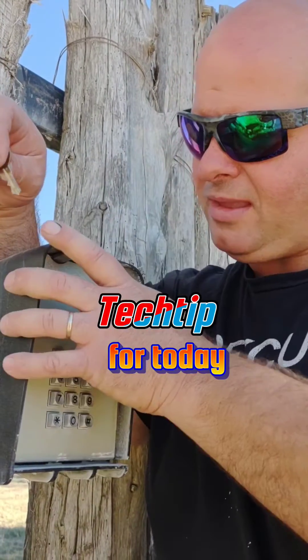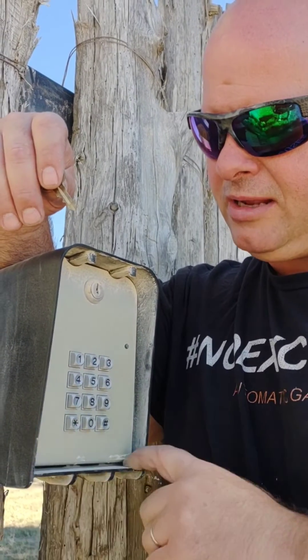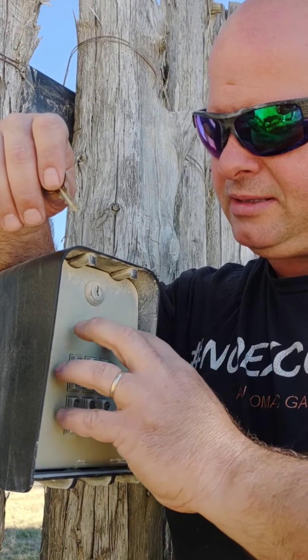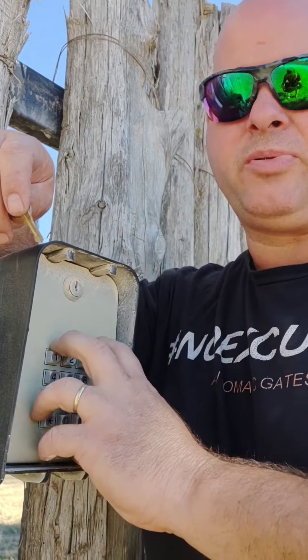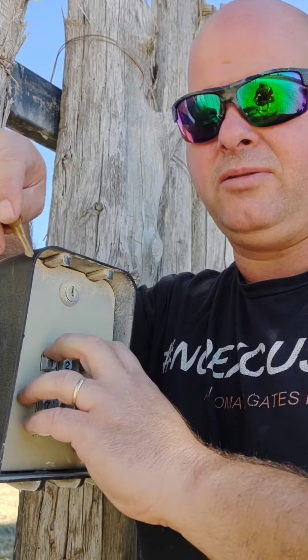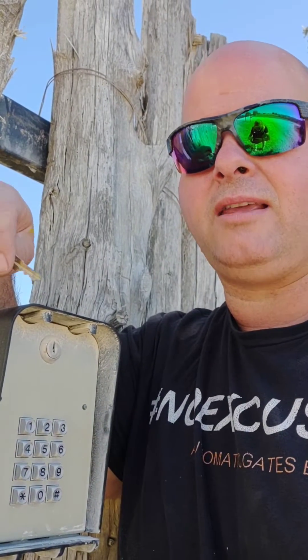Jacob Gilliam, Master Tech here. Here's a good tech tip for the day. If you run into these Millennium keypads and you forgot the master code for programming, or you bought the property and you don't know what the master code used to be — that means you can't even delete codes out of the keypad.